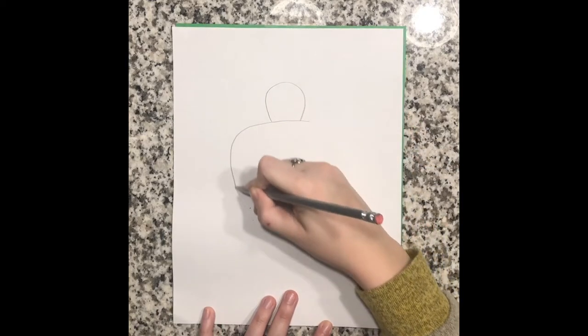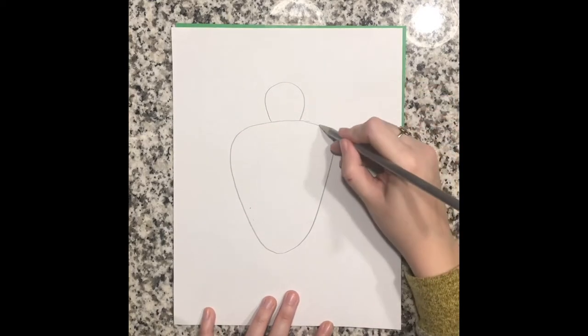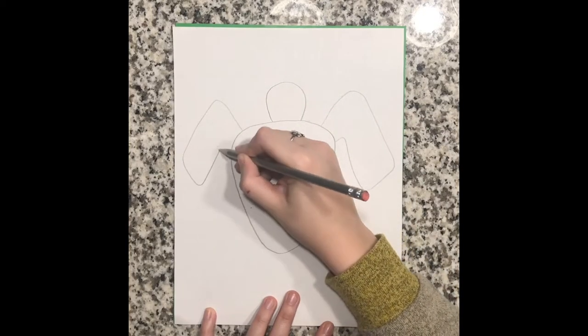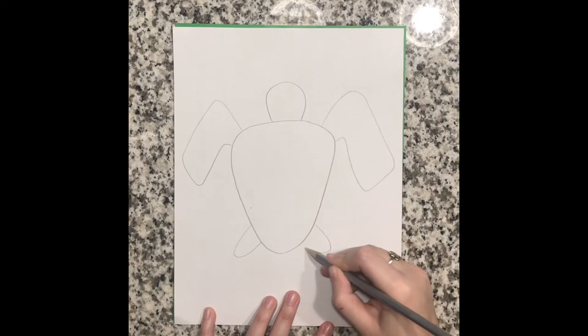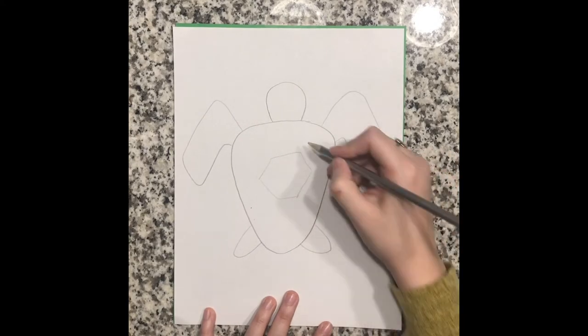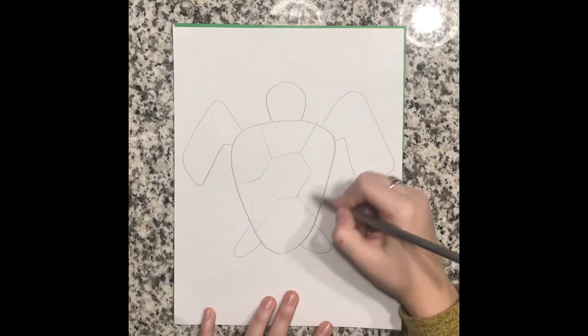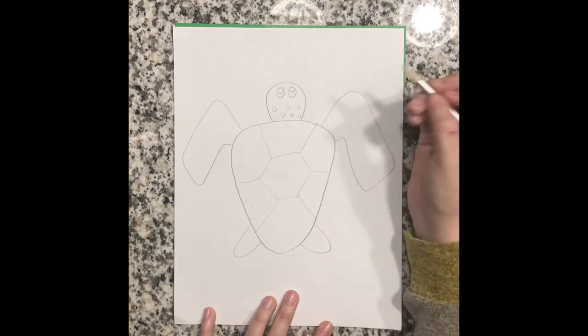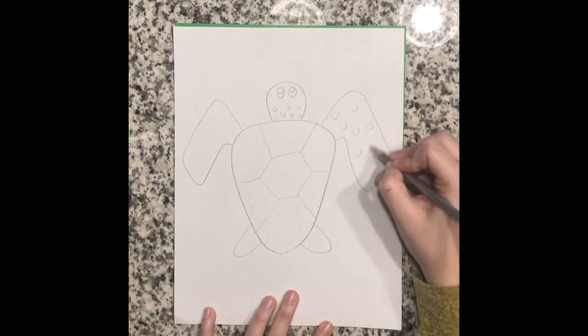First thing I did is I drew out my animal design. I decided to do a sea turtle. I'm drawing this out in pencil so if I make any mistakes, I can erase them. I drew my animal very big and put it in the middle of the paper so I had lots of room to add in the little details like the face, the shell design, and also the dots on the head and the flippers.